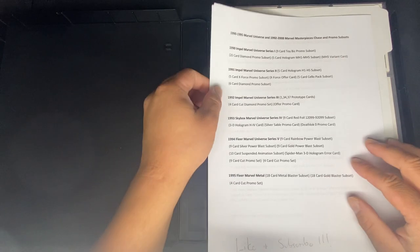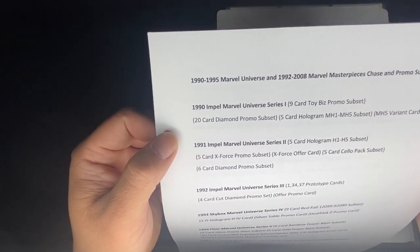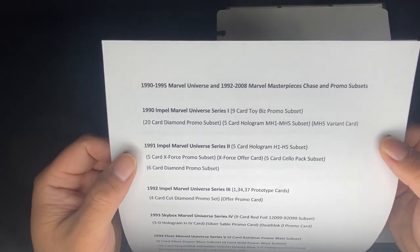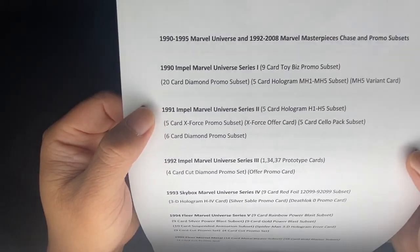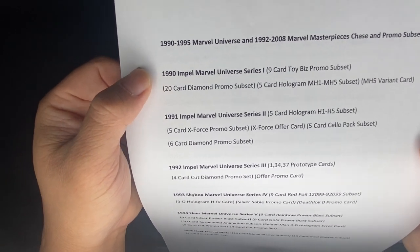Welcome to another episode of Comic Card Checklist. Today's episode we're going to be going over 1990 to 1995 Marvel Universe and 1992 to 2008 Marvel Masterpieces. I'm going to show you guys all the chase and promo sets — here's the checklist I've written down.